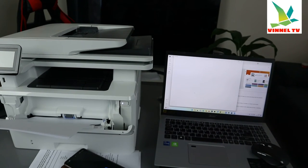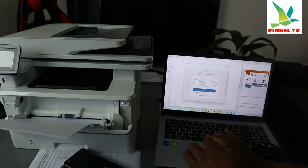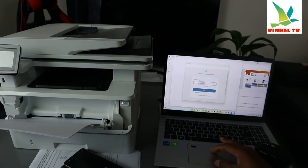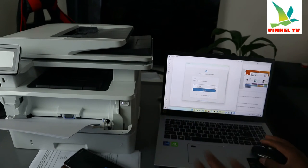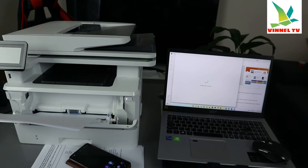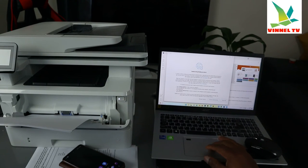It will start to scan. You need to sign into your HP account first — just like on mobile, you need to sign in before you scan. I'm going to put my email address, then my password. Click 'Sign In.' Here we go — it's signing in. It's loading the HP account. I agree to the terms — agree all.